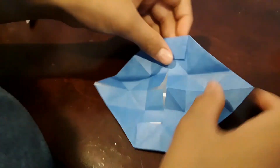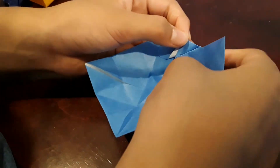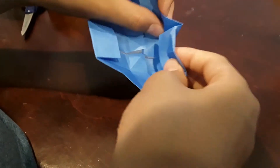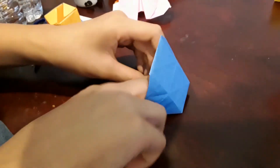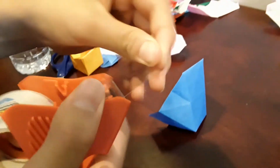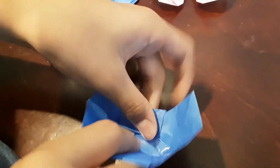Now here comes the tricky part. You just want to push this in — open this flap up right here and just put this in right here. Do the same thing on the other side. It might not stay down, so you want to grab some tape and tape right here to make it stay down.